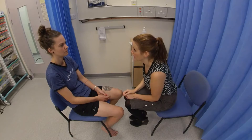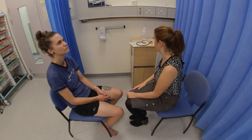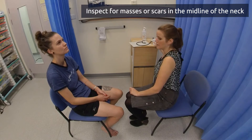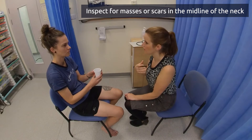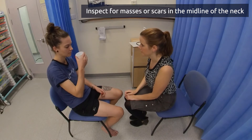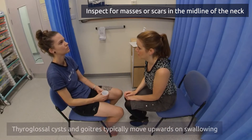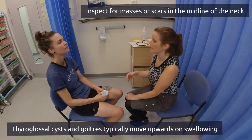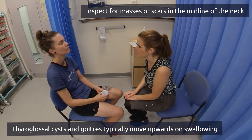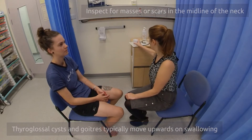You can have a closer look at your neck now, so just relax. Now if I can get you to take a sip of water and hold it in your mouth, and then when I ask you to swallow, swallow. And swallow. Perfect. And then if you can stick your tongue straight out in front of you. Okay, and relax.